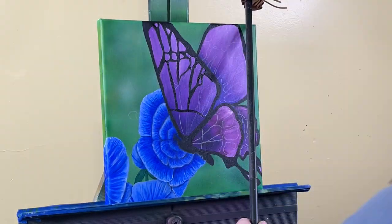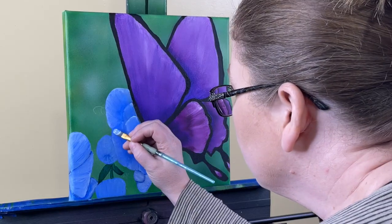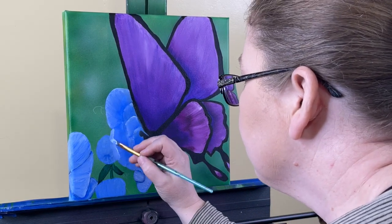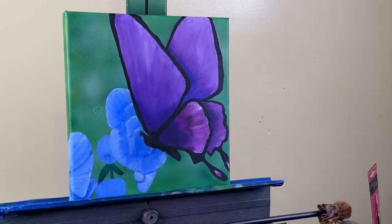Without diluting you get that grainy, gritty, texture-y look. If you're getting that and you don't want it, water down your paint a little bit — it will be a lot better. Just be careful that you don't water it too much because then you can have some trouble there too. Here I'm using some watered-down paint to create a glaze-like effect, blending it in with the other color.